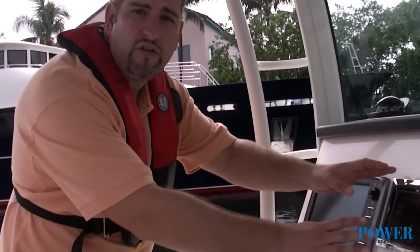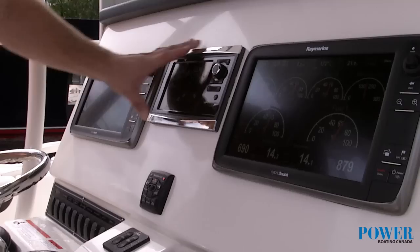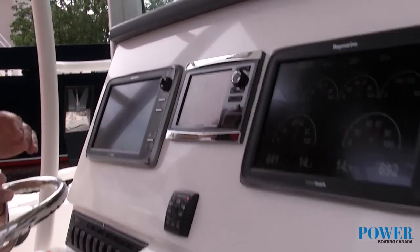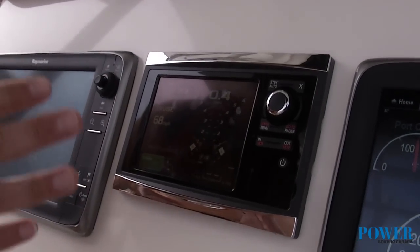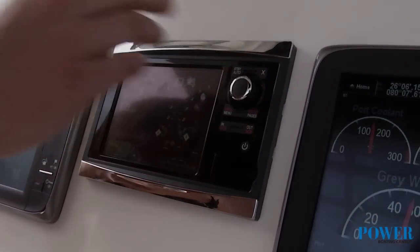Another great feature that Mercury has added to this system is the all-new SmartCraft and Smart Vessel View. It's actually now a touch screen that allows you to control your systems with a touch of a button, but they've also added digital dials so that way if your fingers are wet or you're in wavy conditions, you can dial in whatever screen you need.